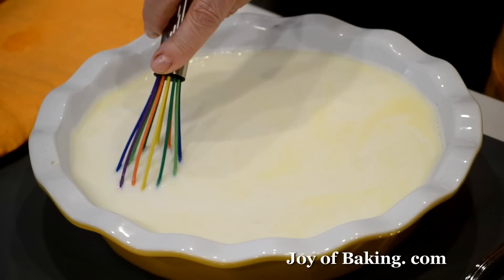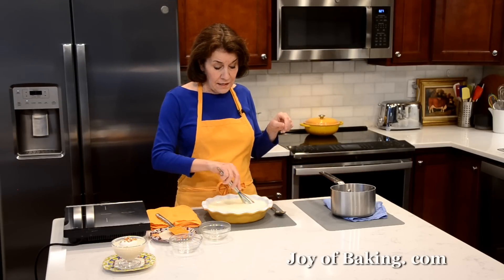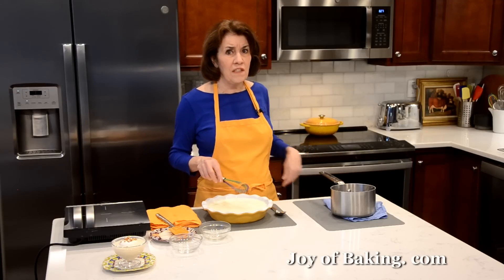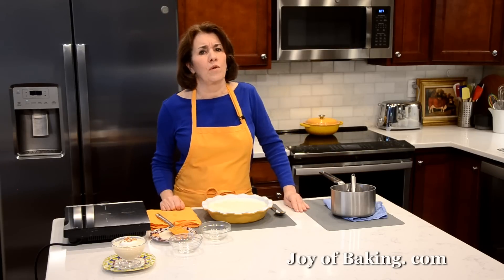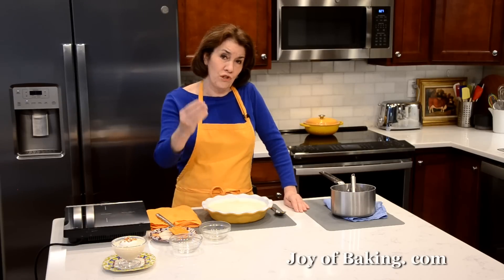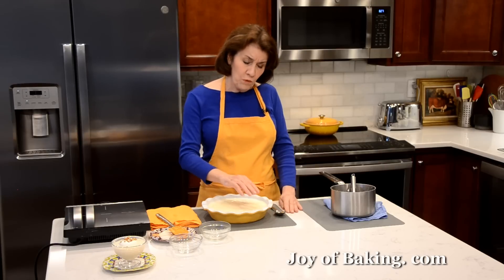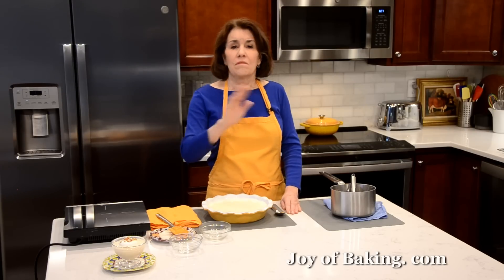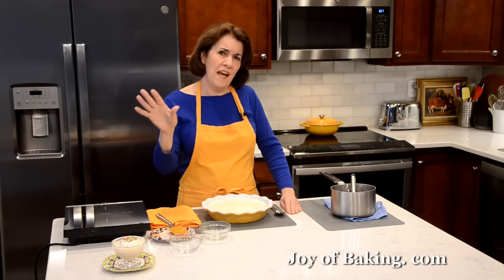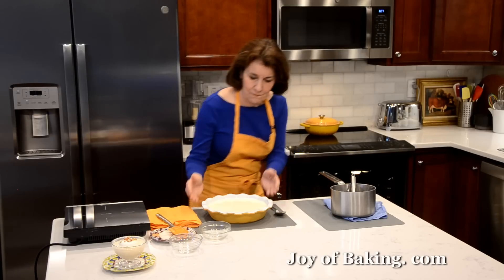Now I'm just going to stir that — and that really is the work, if you can call that work. Now what we're going to do is carefully put this in the oven for two hours. Every half hour I'm going to stir it, but the last half hour I'm going to stir it every 10 minutes, because depending on your oven it might be baked in a little less time. What will happen is the milk will become thick — then just try a little. You want the rice to be tender; I don't like it mushy. I'll come back at about an hour and a half and show you what it looks like.